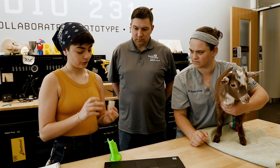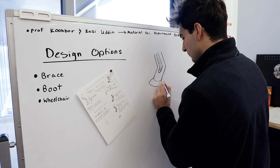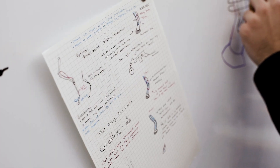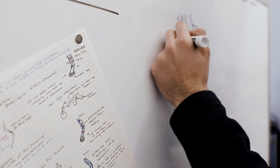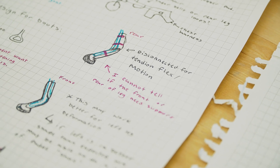We had faculty and people from the vet school to help with our questions, because as mechanical engineers we aren't well versed in the anatomy of a goat. We went through probably five iterations of legs in the span of about three weeks. Since Fortunato was a baby goat who would get bigger, the prototype also had to be adjustable, which really changed the designs around a lot.